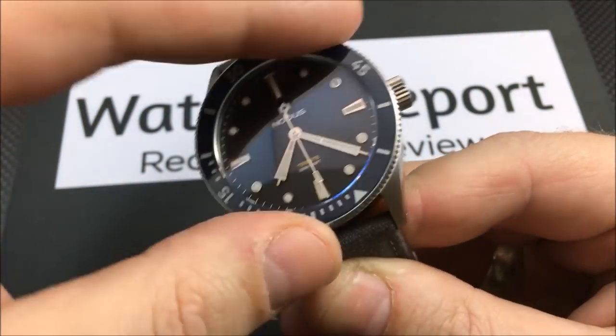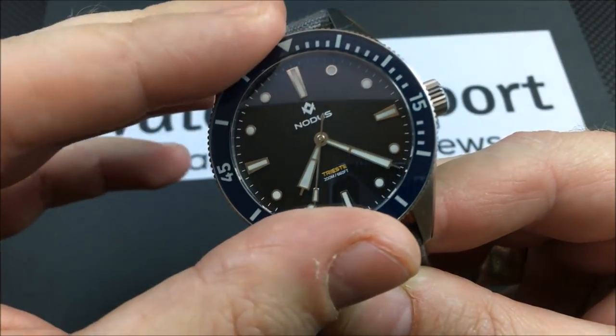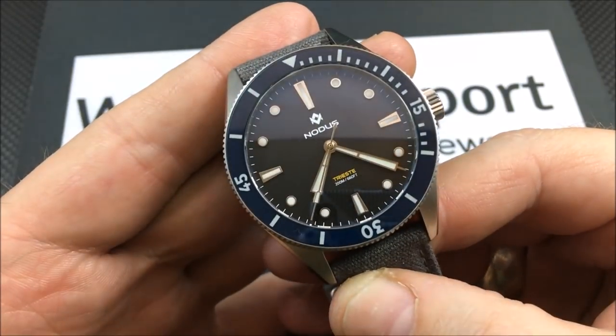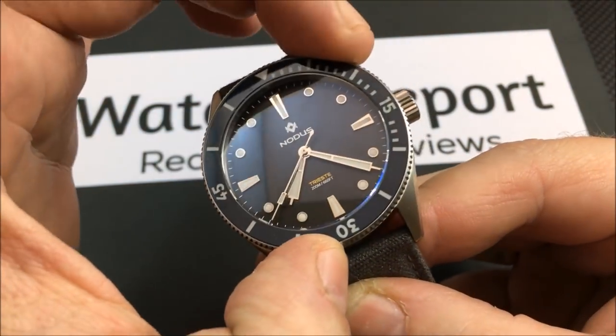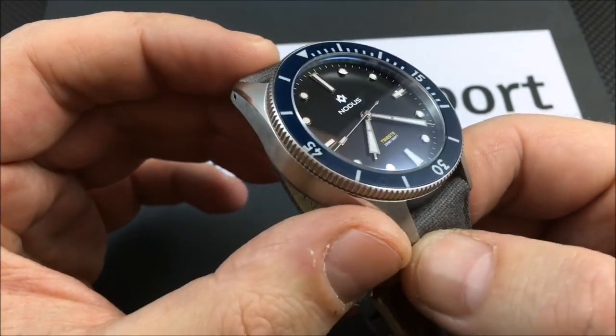Very, very nice ratcheting bezel here — doing that with my left hand actually and it's not a problem. It's grippy, it's tight but not too tight, and there's no back-and-forth play with it at all, which is always nice.